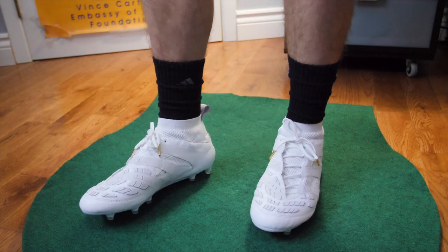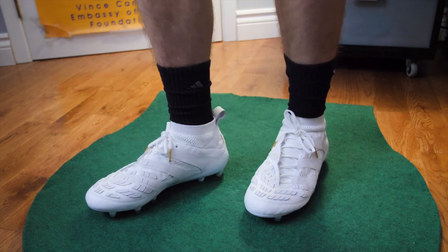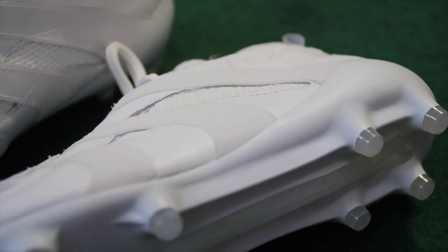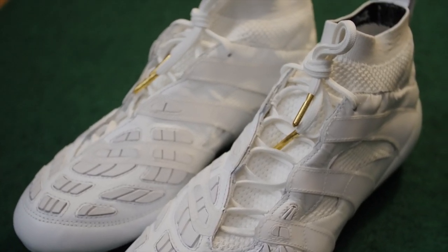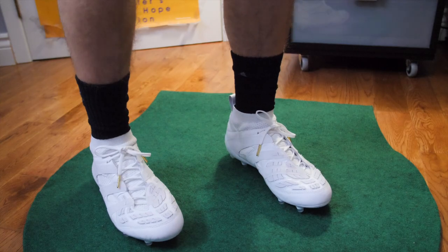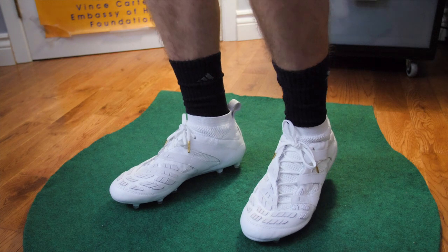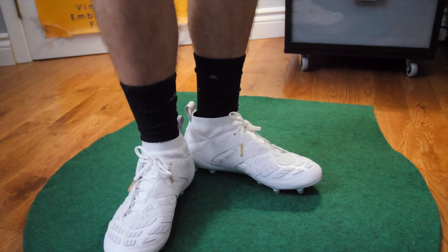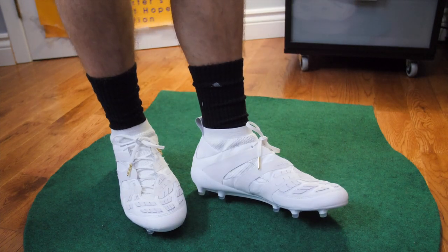Here's a quick look at the Adidas Predator Accelerator remakes on feet — they're obviously too big for me, but just to give you an idea of what they look like. They are extremely comfortable from what I can tell. The kangaroo leather upper is quite soft, and the Prime Knit sock really takes over the feel on your feet, making them not very different from something like the Adidas ACE. You do notice a little more bulk in the forefoot from those rubber elements, which adds slight weight, but the heel and midfoot feel very similar to a modern Adidas ACE 17.